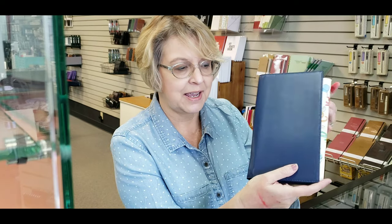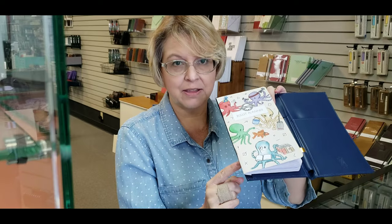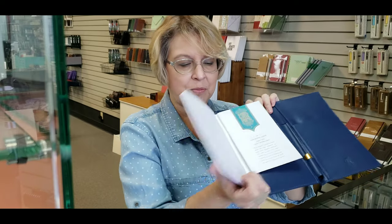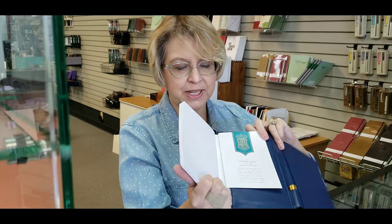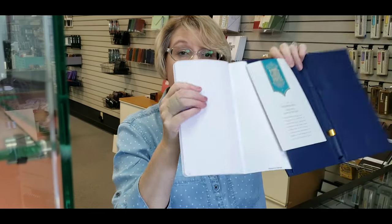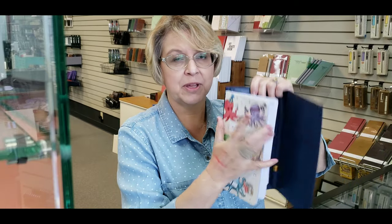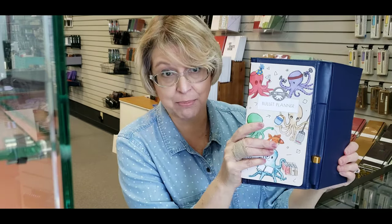This is the traditional traveler size — this is their dark blue version. One of the cool factors about this is that it does have a left-side opening, so when you put in your notebooks you'll put them in from the left, as opposed to most of them that put them in from the right. I'm using the Pen Habits bullet planner as my sample, but they do make their own line of paper.